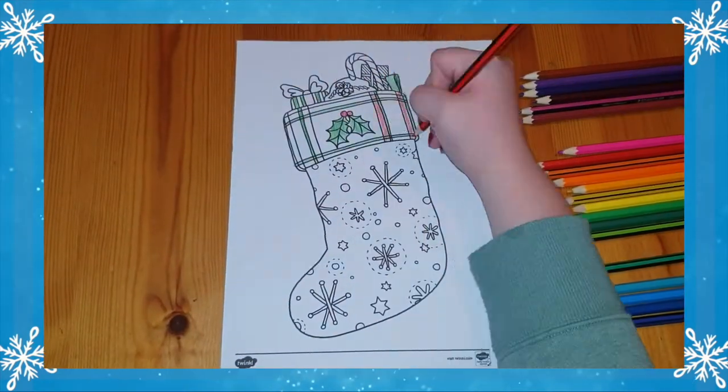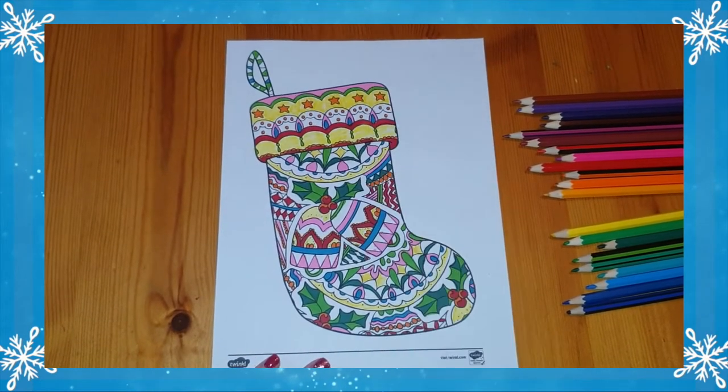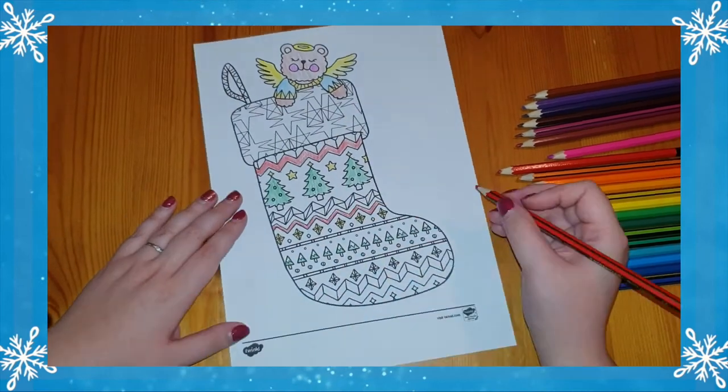This simple yet very detailed colouring task can help children to develop their shading, colour mixing, and fine motor skills. Children can focus on details and improve their concentration skills hugely. But this resource is more than just a mindful colouring sheet.